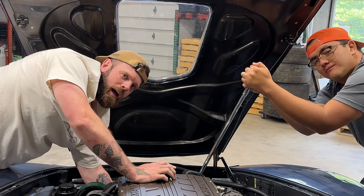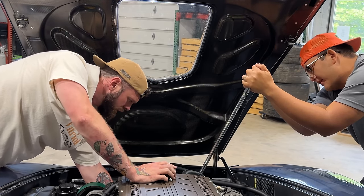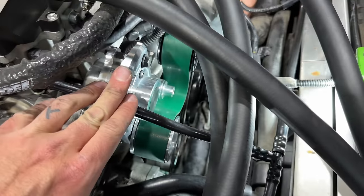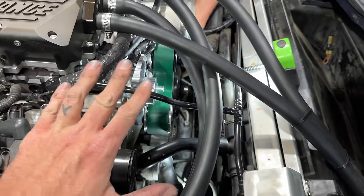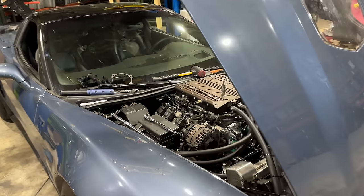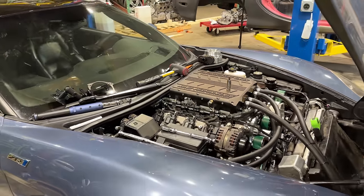We might have a problem here, guys. Unfortunately, it's not even close to fitting — we're like an inch off on the water pump. Our only option was to find that original belt somewhere that I can get it today. All the local truck stores here in Maryland — AutoZone, Napa, all the usual suspects — nobody had anything.